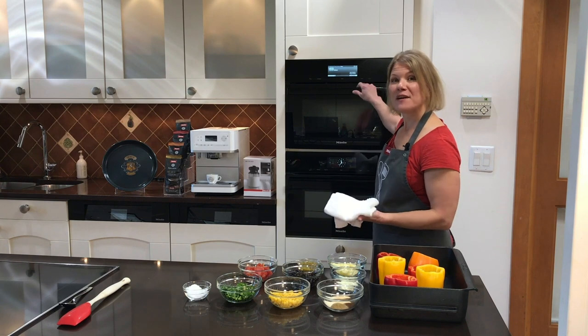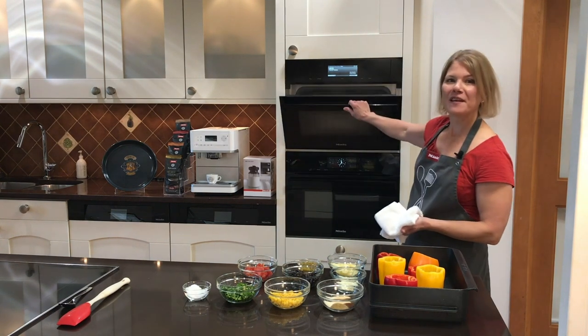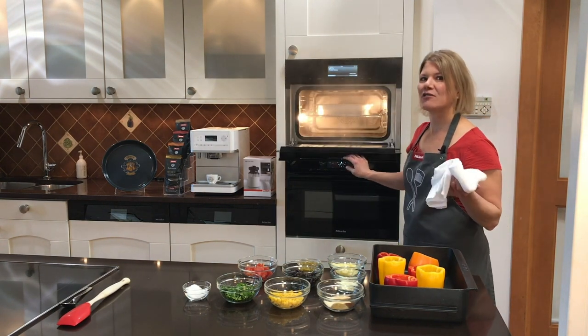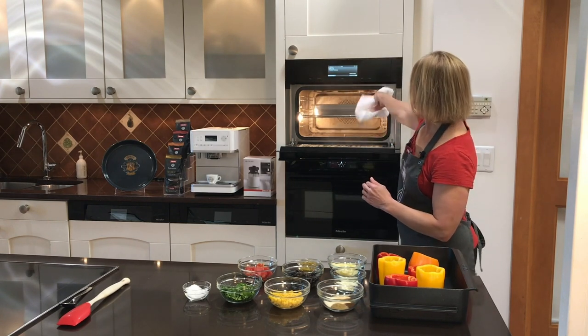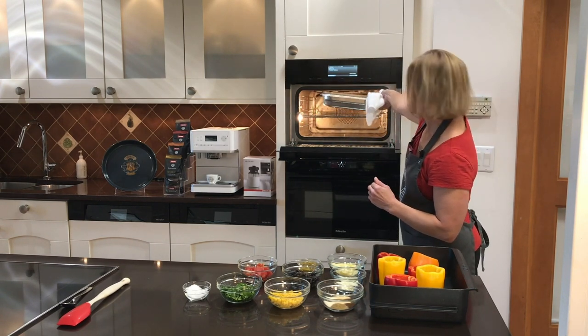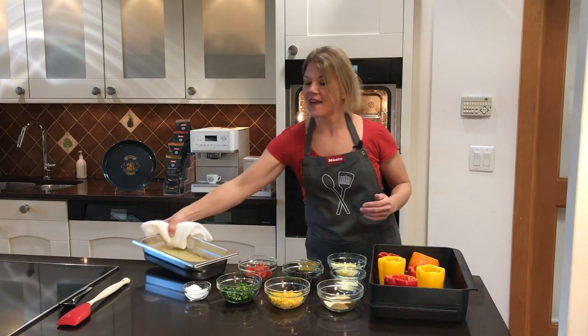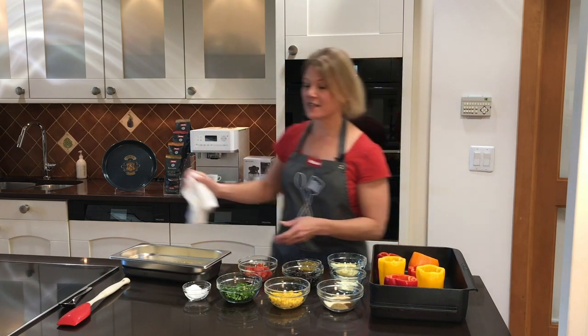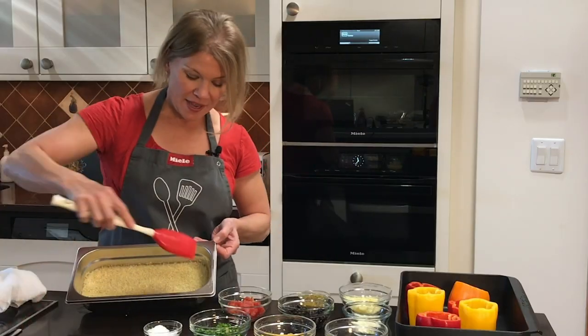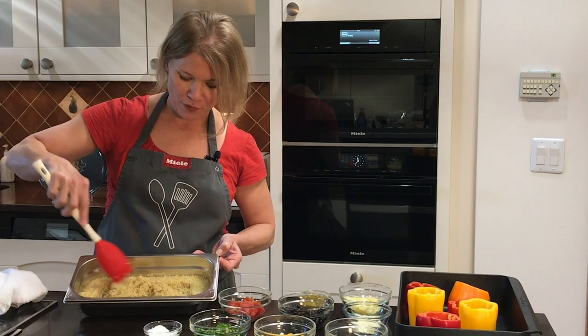The oven just signaled that our quinoa is finished steaming, so I'm going to remove it from the oven. The pan is hot, so please use a towel to remove it. I'm going to add all of my ingredients right into the steam pan. You can see how perfectly the quinoa cooked — it's just beautiful.